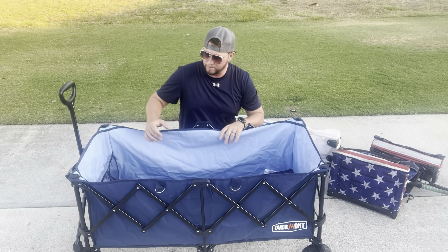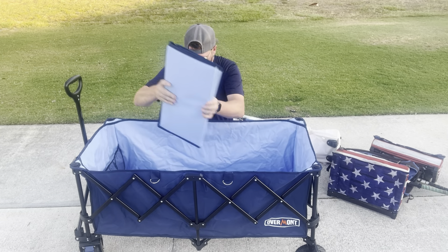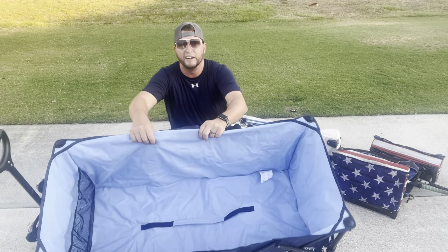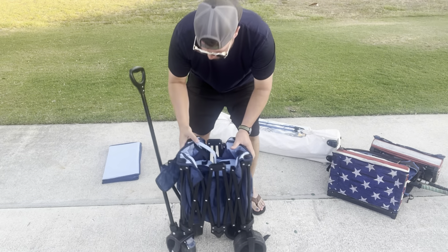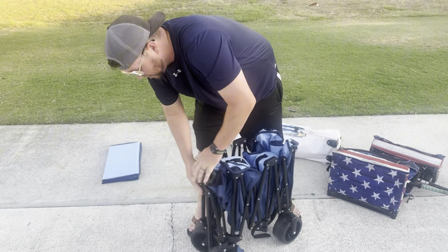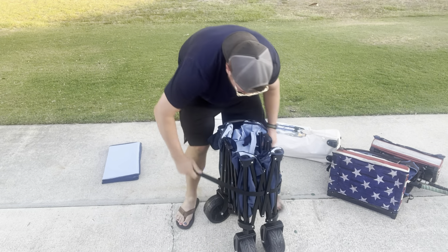Putting the wagon away is incredibly easy. You take this part and fold it up, then lift this handle in the middle on the bottom and the wagon pulls itself together. Press this button to release your handle down and then strap it up.